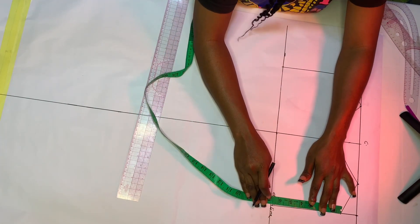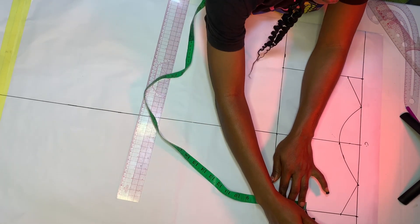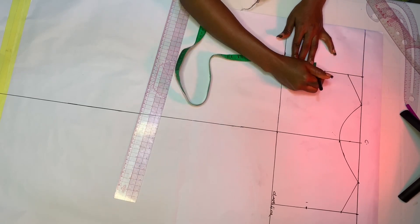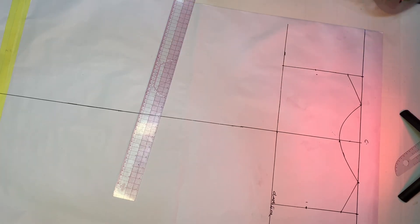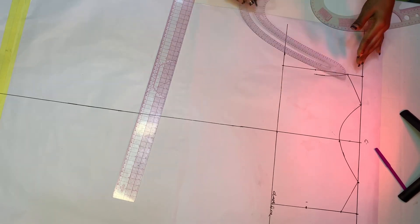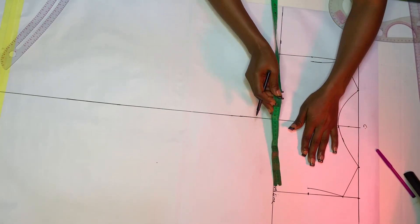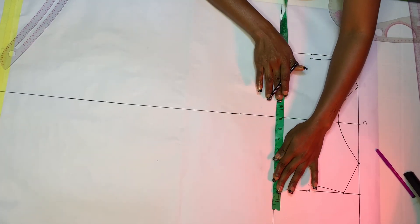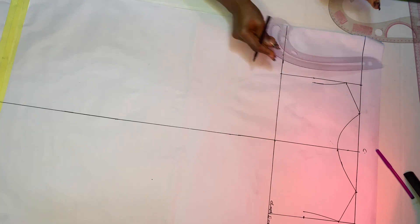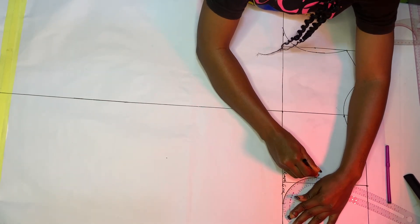The next thing we are going to do is find the midpoint of our armhole. Fold your tape into two and mark, then go in by half inch or 0.5 inches on each side. Connect it straight back to your shoulder slant on both sides. After that, divide your arm circumference by four - mine is 36, so 36 divided by four is nine. Mark nine inches, go to the other side and mark, then create the armhole by connecting from that point to the 0.5 inch midpoint.